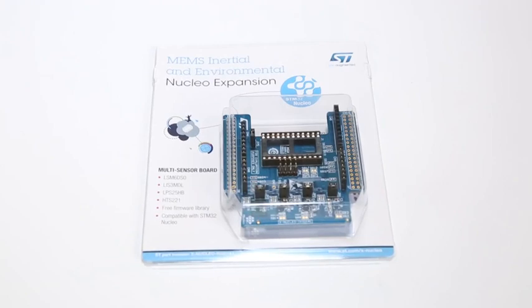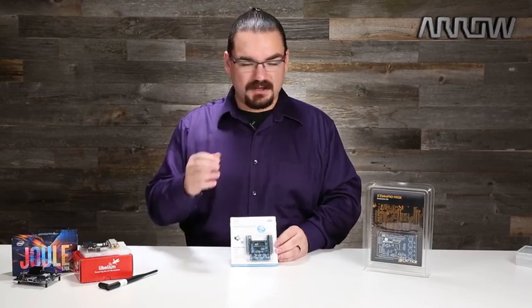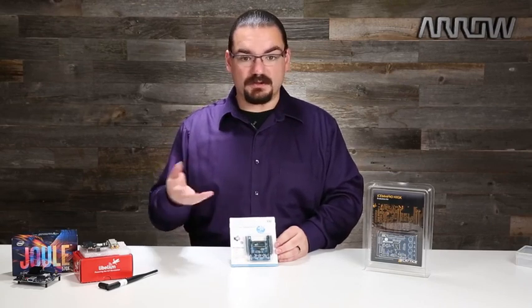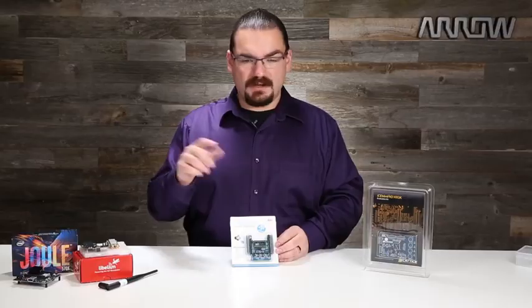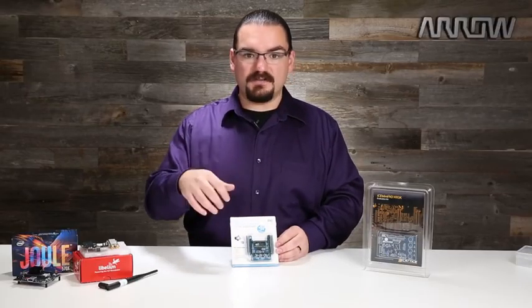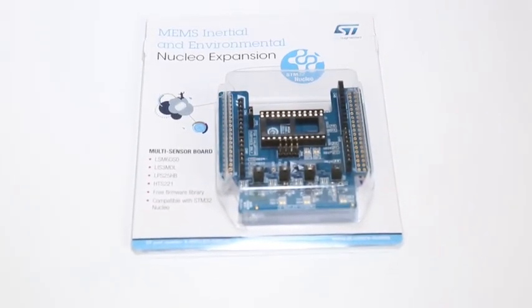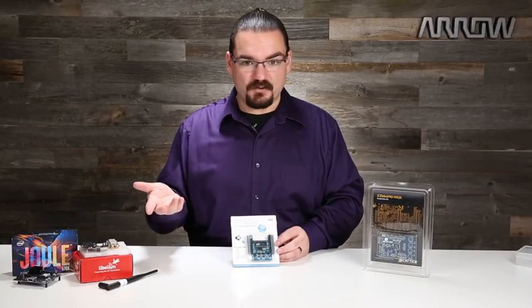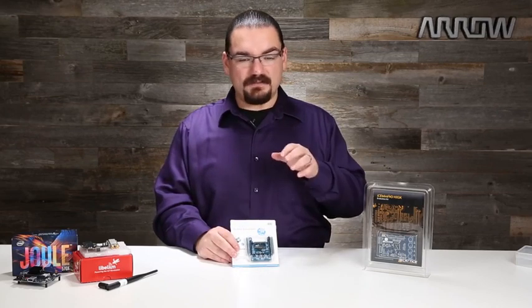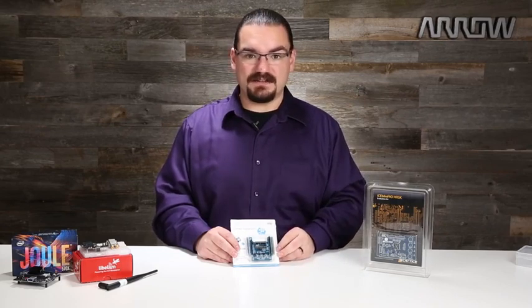This is ST Micro's Nucleo IKS-01A1, and what is nice about it is it is meant for all of your sensor needs. It comes in an Arduino pin-compatible package so you can work with low-power microprocessors, and it comes with an accelerometer, gyroscope, magnetometer, humidity and temperature sensors, along with a barometric pressure sensor. If you want to create a self-leveling drone, you can start to understand how these sensors play out in the real world. It allows your devices to react to the world around them, making them a much more independent system. This board is definitely for somebody looking to move beyond simple Arduino projects and now wants to understand sensors and how to use that data in their system.